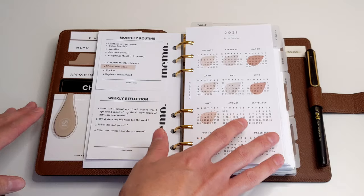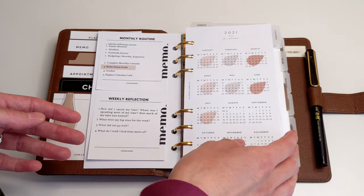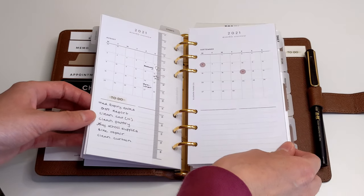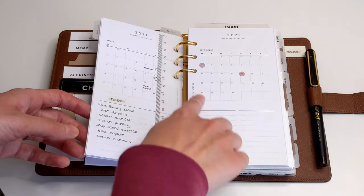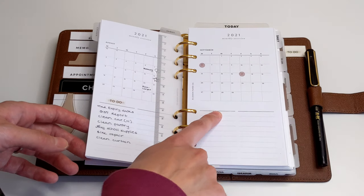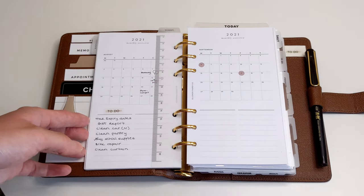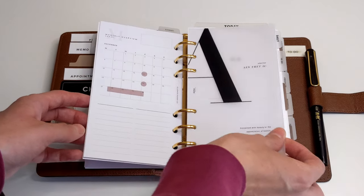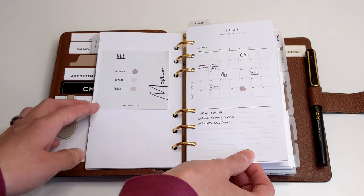According to my monthly routine, I want to ensure that I have the monthly insert for the corresponding month. So if I'm traveling in August, I want to be sure that I have the monthly insert for September so that I can plan for September while I'm on my trip. The monthly insert I'm using is a month-on-one page from a shop called Elm On Paper Co. — I'll link all shop names in the description box below. That won't be a problem for me because I already have all my monthly inserts up to the end of the year.